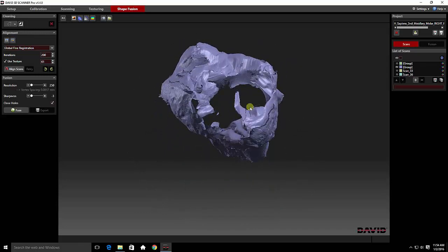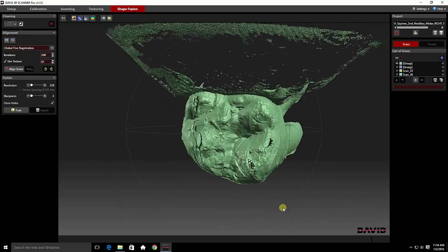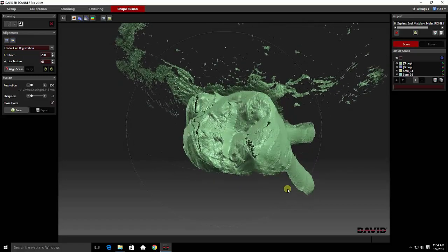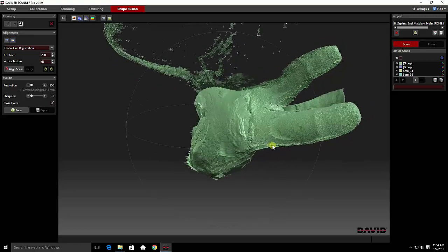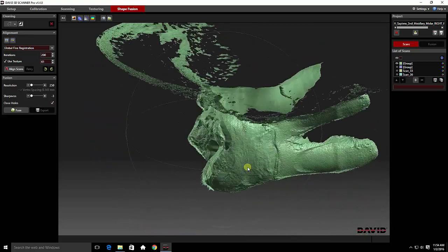We still have some unusual images up here, and we're going to leave those so the computer has something to key to as we put the cap on the tooth. Here's the top of our tooth, and we're going to clean this up. This can be done fairly quickly because we don't need a lot of the sides — those are all redundant information.